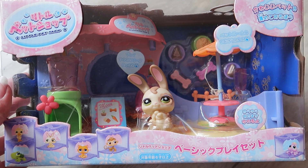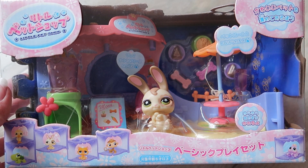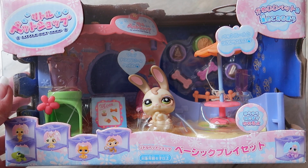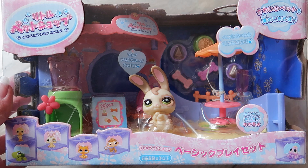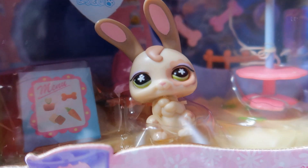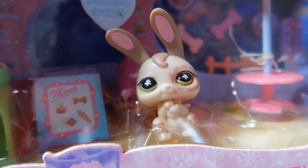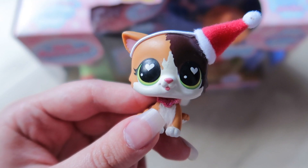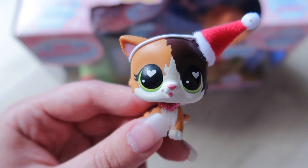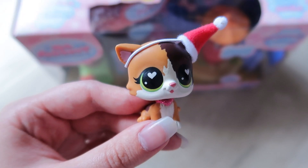I really wanted to open this up because it is a resealable box, which means I can still keep it looking nice and pristine for the collector in me, but also open it up to take a look at the items - specifically the house, because I want to show off the cool logo and everything. I'm a complete nerd when it comes to LPS. I'm going to give you guys one last look at it in its box with all its little details before we rip into it.